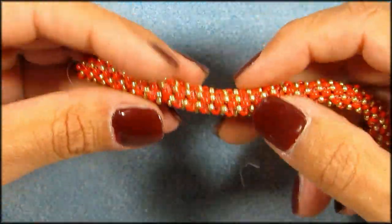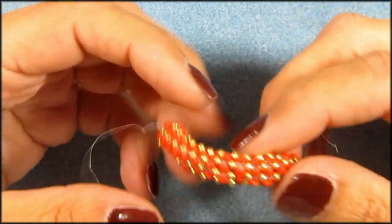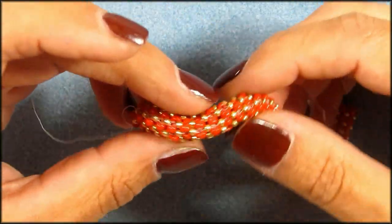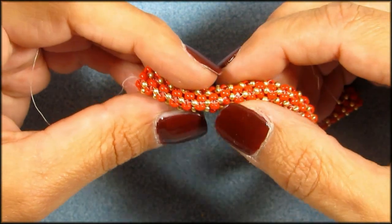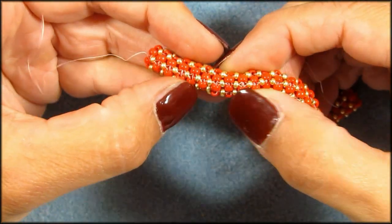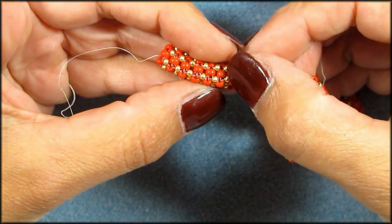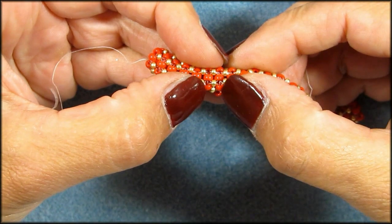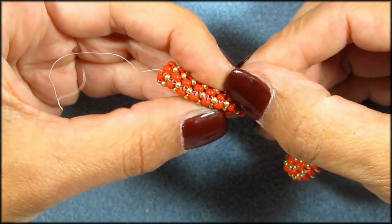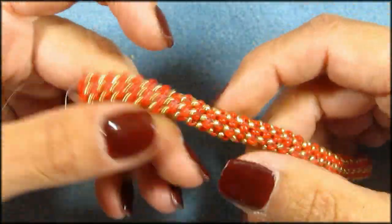I did a little sample here because I wanted to check how it works, and I found out that there's one thing about PRAWL that is different from CRAWL. You cannot use the same size beads because they will be in each other's way. I used 8-0 and 11-0 here, and you can see there's a little space in between the 11s right here, but if I had used all 8-0s, they would have crammed each other right there on top of each other.